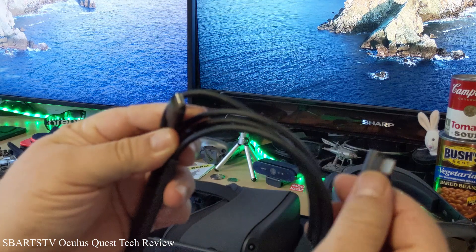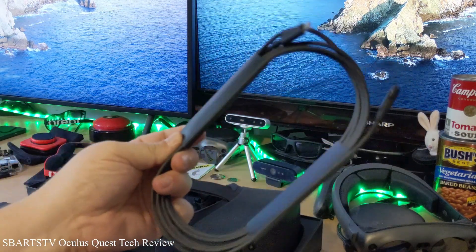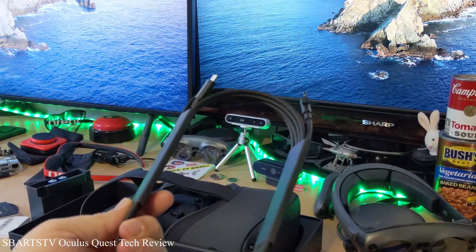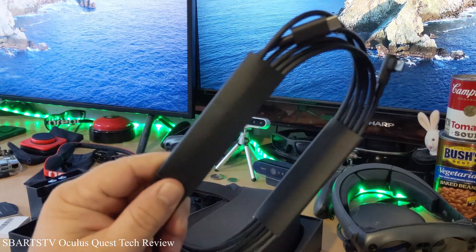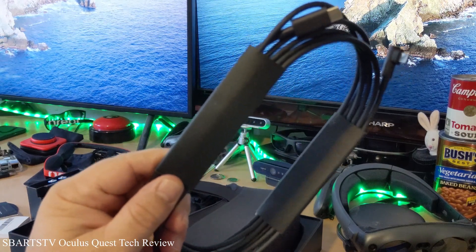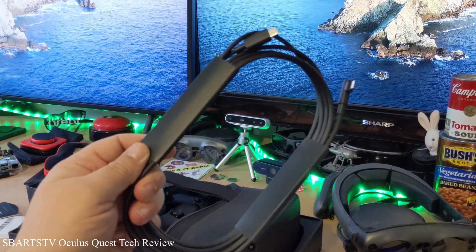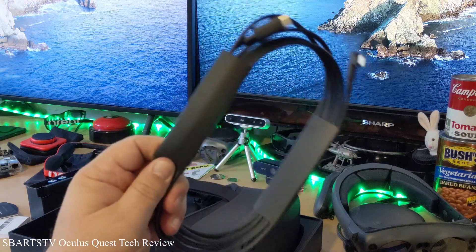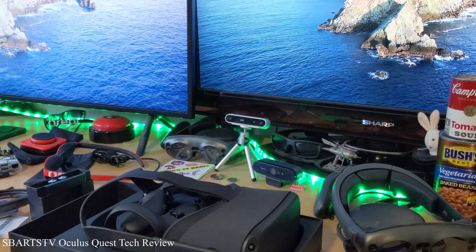This USB-C cable. So this isn't the link — there's an extra cable called the link, and that allows you to hook up to a PC. It allows you to play more games at a higher resolution and different games. But I think with this link we are able to connect to a PC.